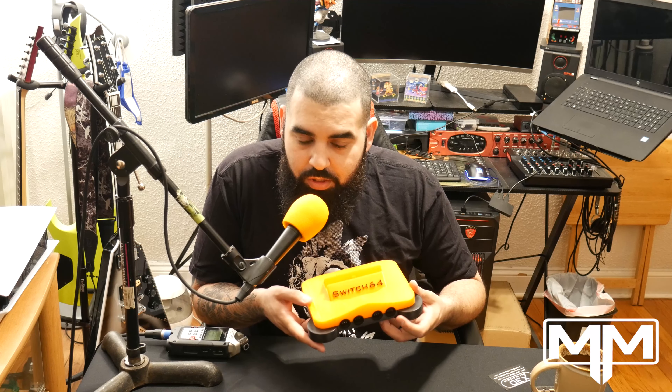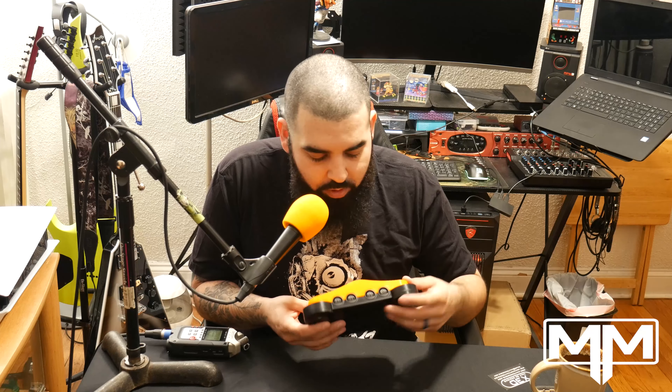What makes this special is he has it rigged in the front with two Mayflash N64 ports. Basically he's rigged it to read the N64 controller as a USB controller, so when you plug it in you can use N64 controllers on your Switch NSO package.